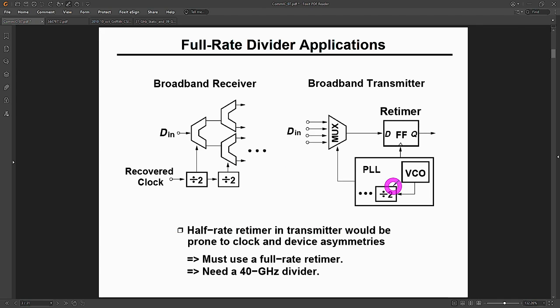Pretty much any circuit you touch is going to have frequency dividers in it, in a variety of configurations and frequency ranges, because most circuits are going to have PLLs — a phase-locked loop of some kind. Imagine you want to build a PLL where the VCO operates at tens of gigahertz. The first thing that VCO is going to see is some kind of a divider, because you don't want to build a phase frequency detector at the full rate of the VCO, and you don't want it to degrade the phase noise in any significant way.